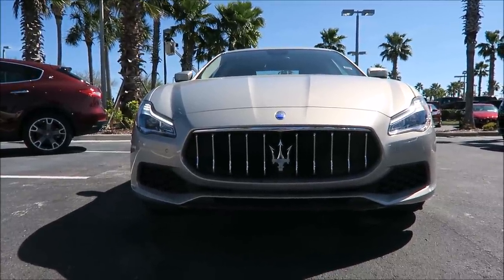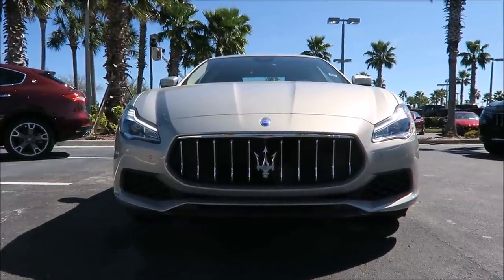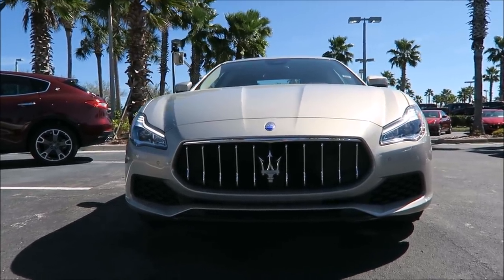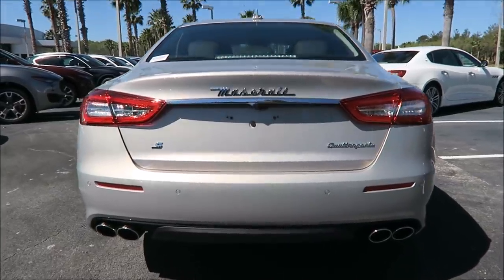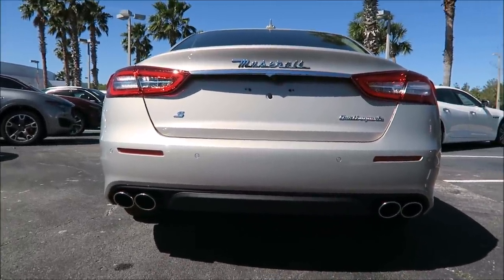It's very subtle, very under the radar — that's what this kind of spec is. You don't want to be too flashy with this. It's champagne and chocolate, very luxury and lavish. When you think luxury you think champagne, gold, that kind of color. So this goes really well with what they were trying to do with this spec.